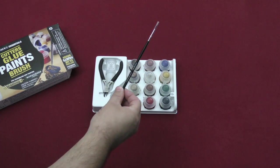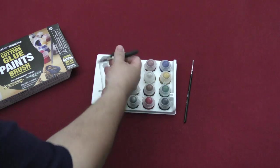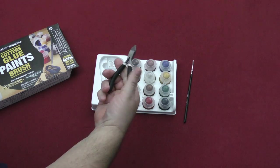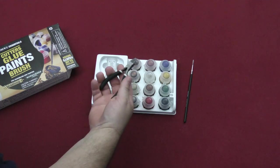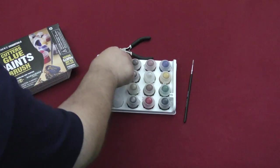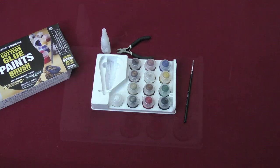You're also going to be getting a starter brush for painting. You're also going to get a set of clippers for clipping the models off of their sprues and so forth. I like these actually a little bit better than my other ones because they're smaller. And then you also get a thing of glue along with it as well.